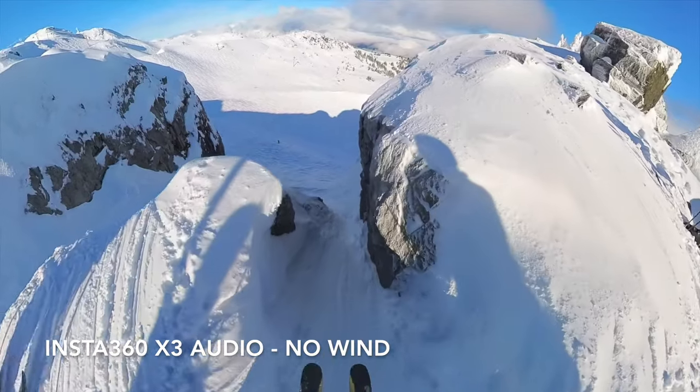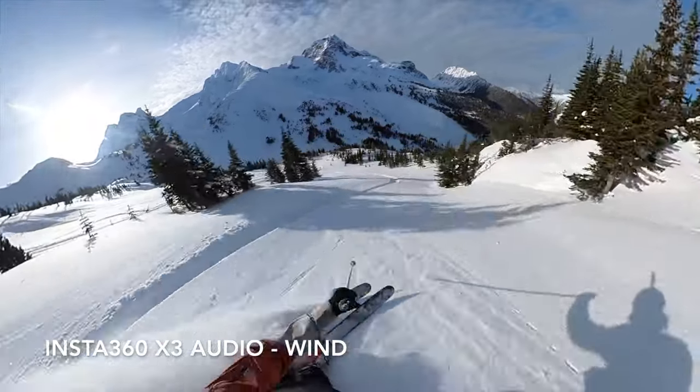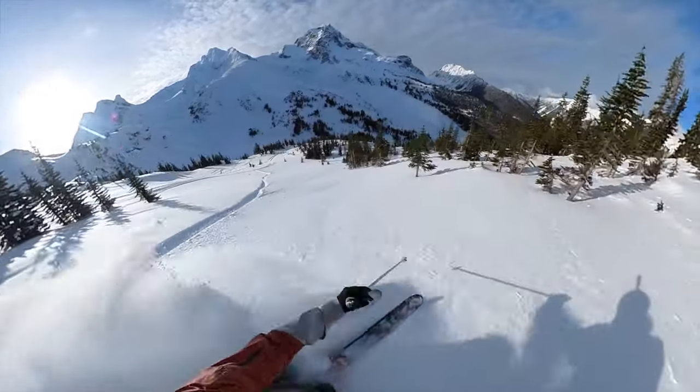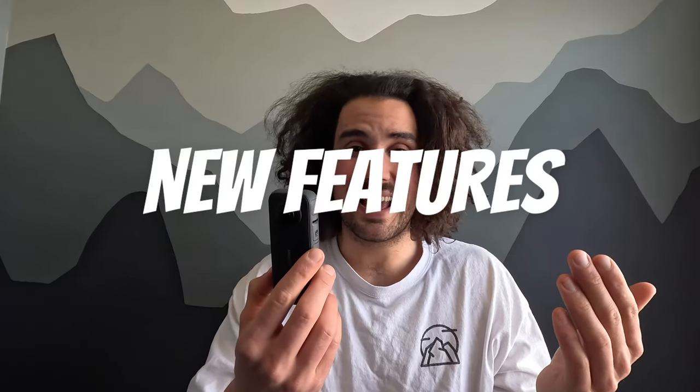Three, two, one — let's try it. When the wind comes in strong, obviously the audio is going to get muffled, but that's the same across all cameras. When the wind isn't too wild, this thing does a really great job at capturing the human voice while skiing. I'm pretty satisfied overall with the audio.